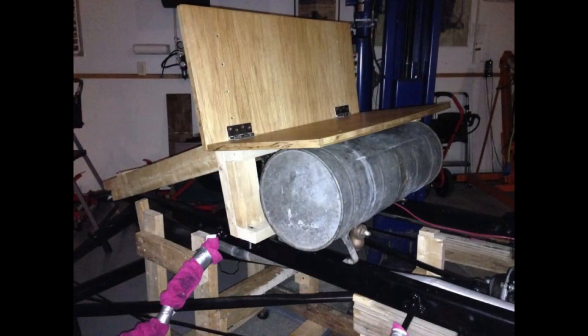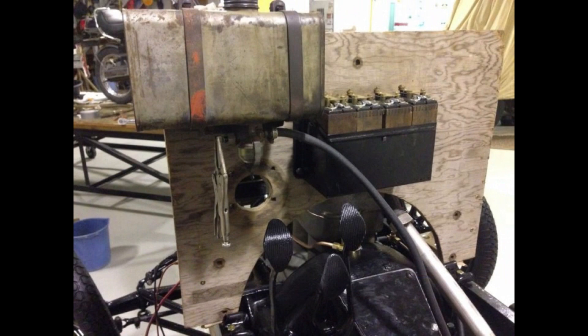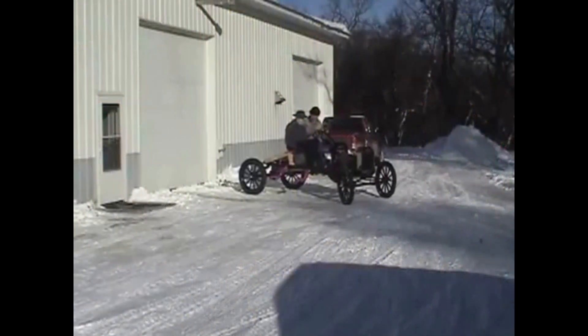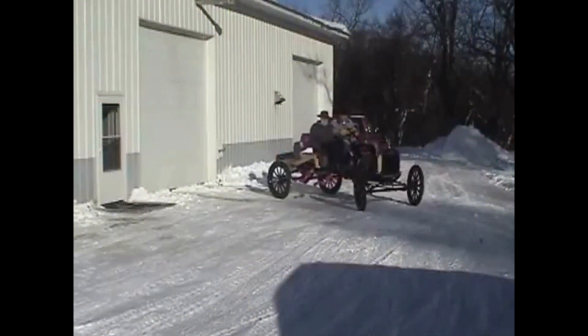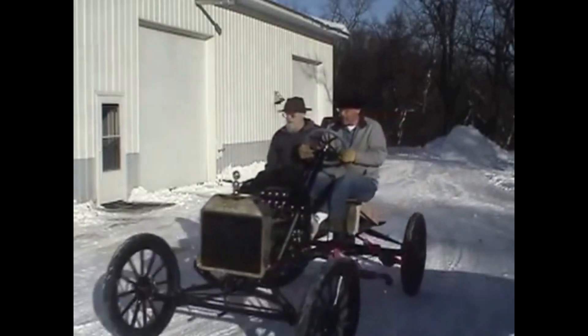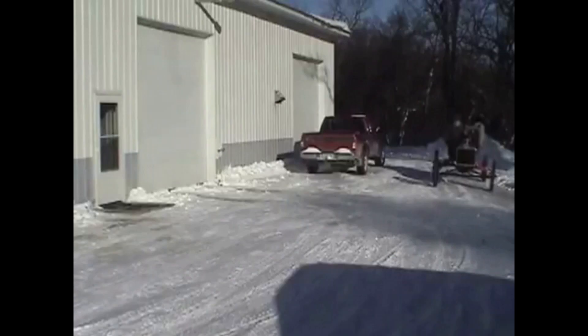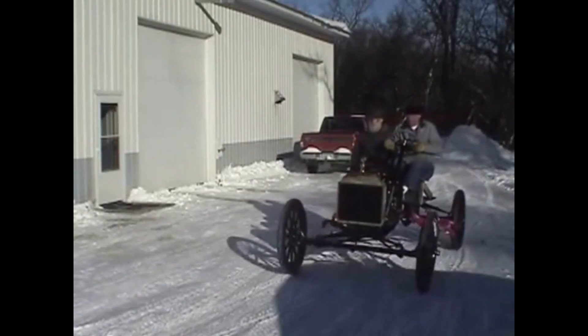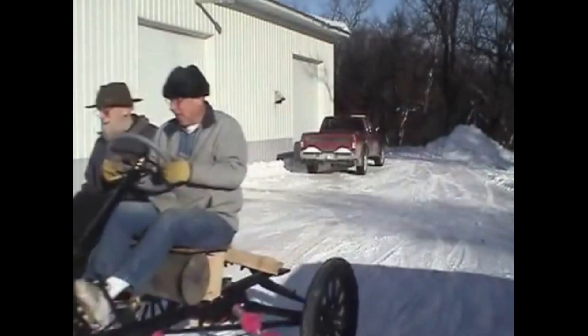After building a temporary seat and firewall, it was time to test drive the chassis. We put a radiator and gas tank on also. The chassis ran well.